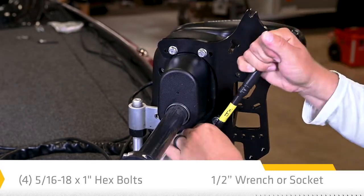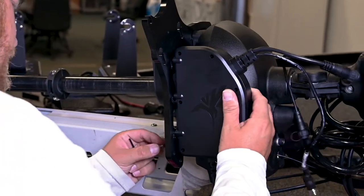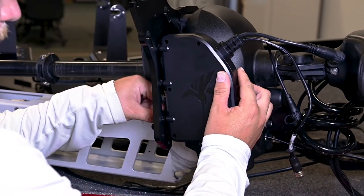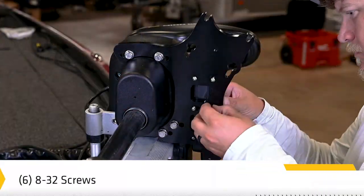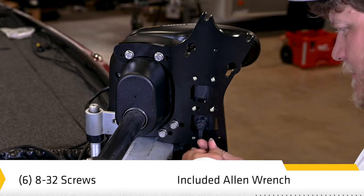Next, we'll get into installing the control box. Align the control box over the mounting plate with the Humminbird logo facing out and the power connector inside the large cutout in the mounting plate. Install the six included screws through the plate and into the control box using the provided Allen wrench. Make sure to hand tighten only.